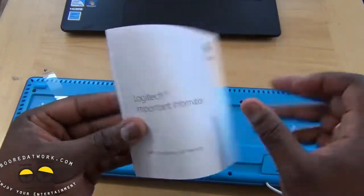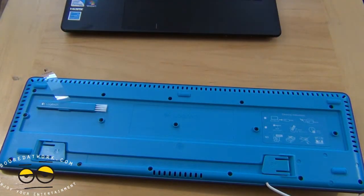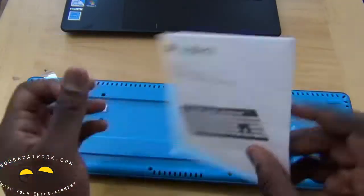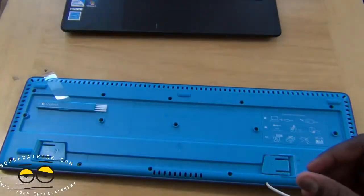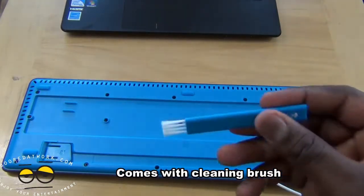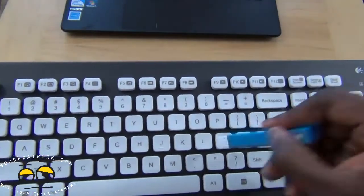You've got your Logitech imported information here, and you've also got your Quick Start Guide showing you how to use it, numbers to call, all that stuff. This actually comes with a brush, which I'll pull out — a nice brush you can use to clean out your keys and dust.